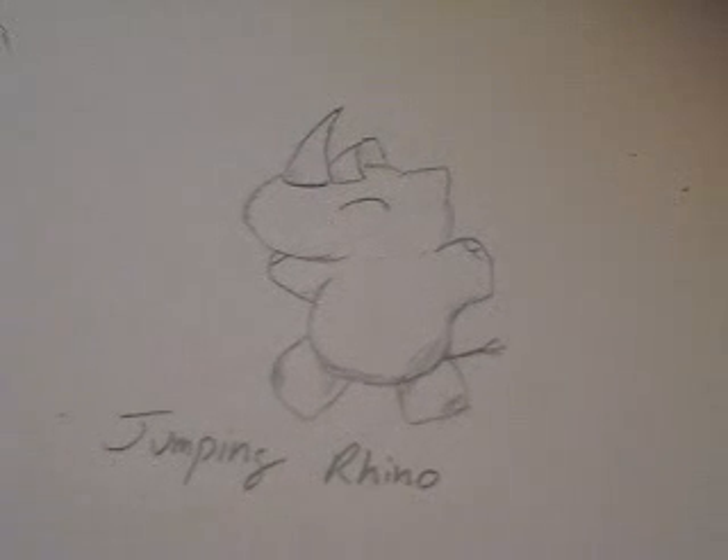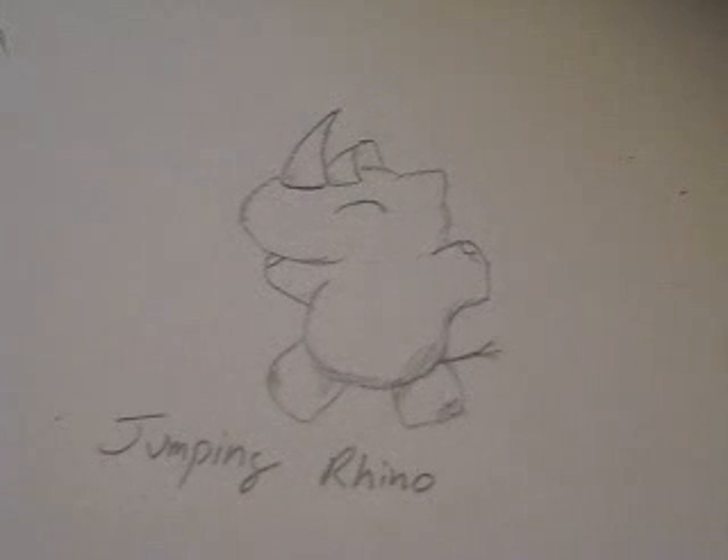Hi, this is PeaceSearcher293, and during this video I'm going to teach you all how to draw a jumping rhino. This would be a jumping rhino — it's one of my original characters that I've come up with, and this is what our end product is going to look like.